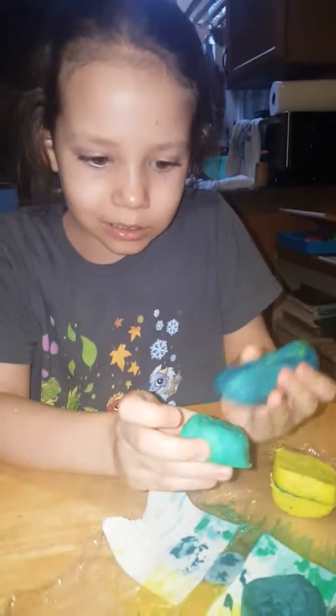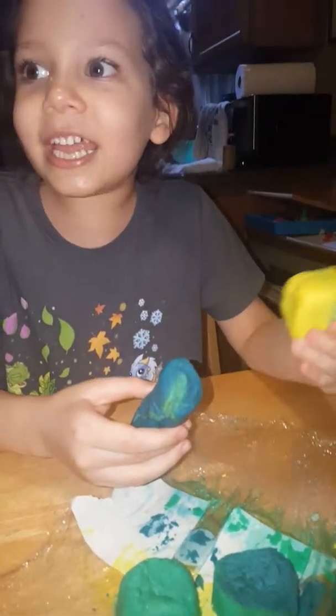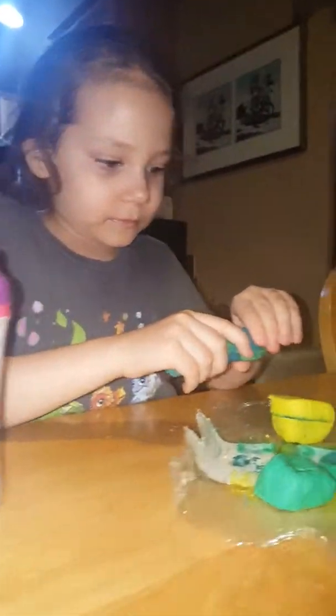This is Leah and she's got the Lush sea monster Fun and she's gonna make a dinosaur. What are the different colors for? There's the body. And then the green is what? The legs. And then the yellow is what? The head and the mouth. Awesome, let's get started.